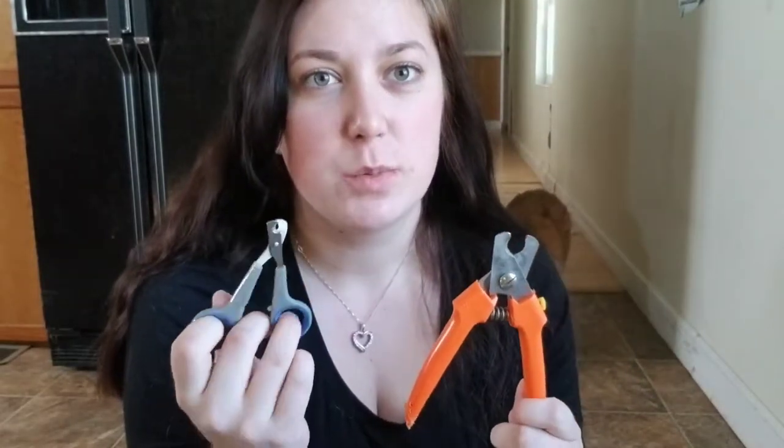One thing I can show you is the equipment I'll be using today and what we want to always have on hand when you're trimming. First, I have the large nail trimmers. Depending on the size of the dog, we have a large and then a little smaller one.